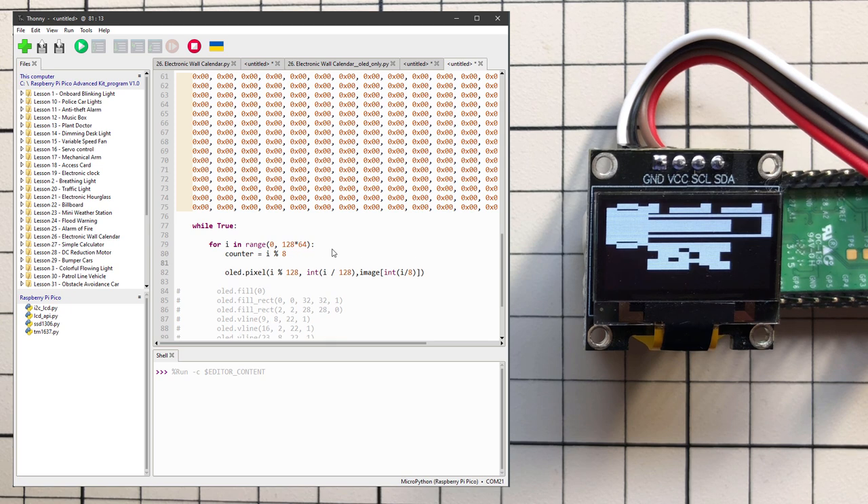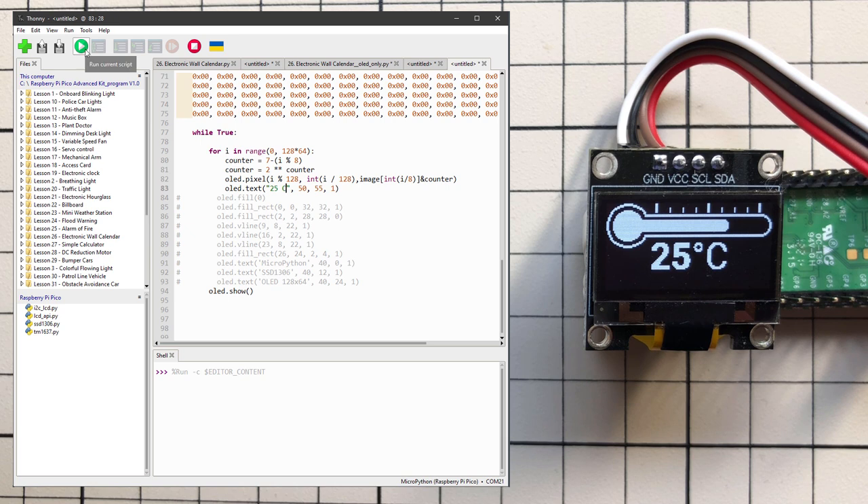Using the bitwise AND operator with the counter value, we extract individual bits: image[int(i/8)] AND counter. Running it shows something resembling our drawing but each group of 8 bits is flipped. To fix the reversed bit order, change counter to 7 minus (i mod 8) so bits go backwards. Running again shows the image in full glory. As the last step, add OLED text to print '25C' for Celsius, and running shows our full-screen bitmap image together with the text drawn below it.